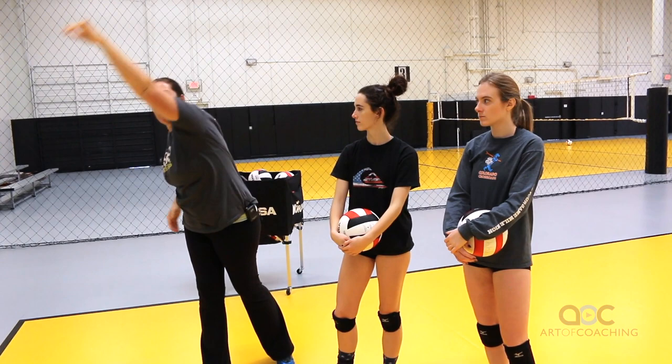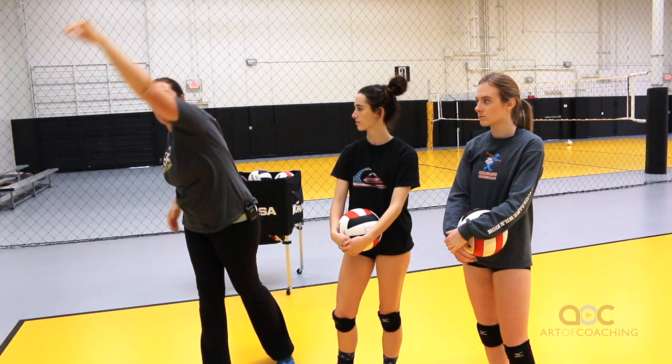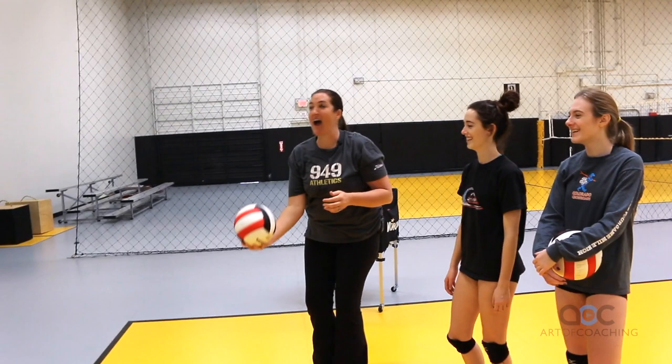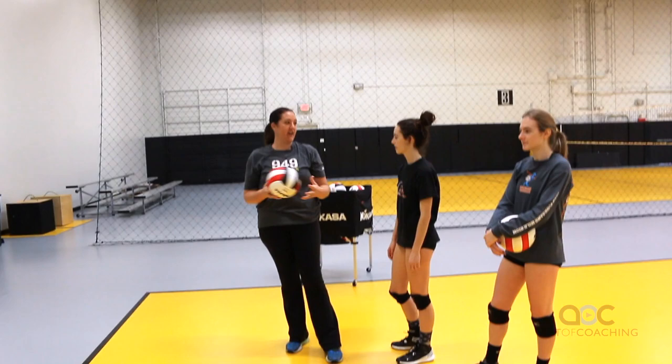Follow through with your elbow high, snapping high, and coming all the way through the ball. Some people toss with their hitting arm, some with what I call your spotting arm — it doesn't matter. What matters is this is not a serve; I see a lot of people start to serve against the wall — no. We want it high, we want topspin. I don't care if it doesn't go right where you are; that helps you learn how to get your feet to the ball.